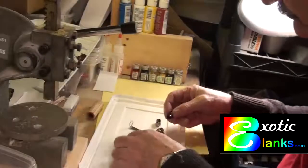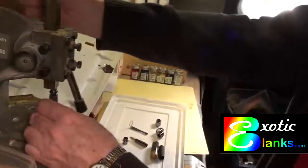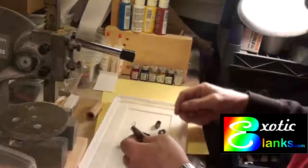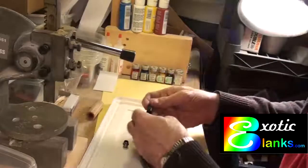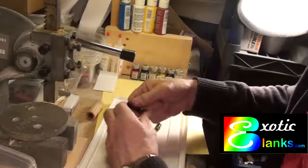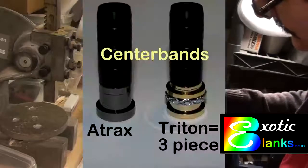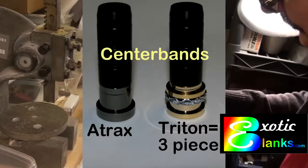The trim ring is just a little bit larger than the trim ring on the finial end. On the Atrax, the nib end has two pieces and the finial end has one piece. On the Triton, they both have two pieces, so you have to be careful which trim ring you're using. When you install the trim ring, make sure you install it with the shoulder up toward the threads — you press in the side that has no threads into the brass tube. So you're putting the flat side toward your blank or your pen. Now we install the center band: for the Atrax it's one piece, and for the Triton it's three pieces.